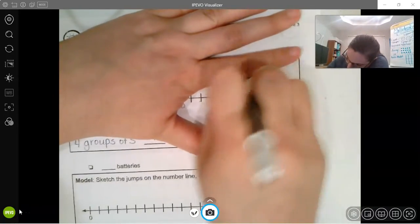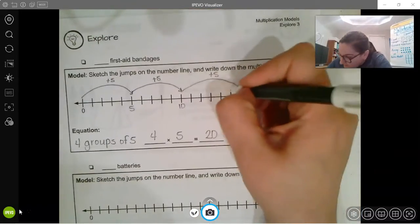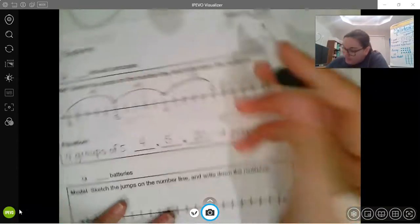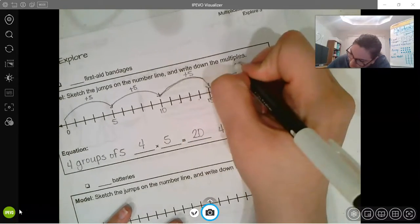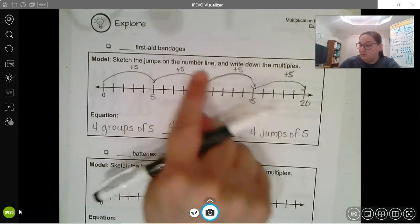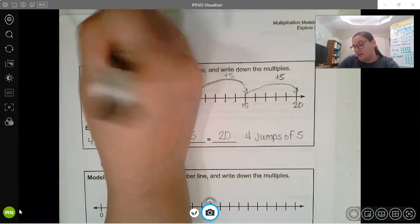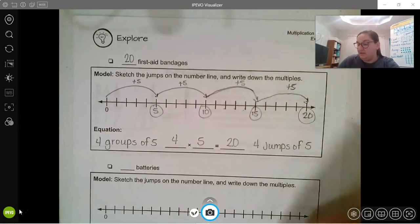I messed up on my counting — let me correct that. One, two, three, four, five — right there. Fifteen and then twenty. We count by five: five, ten, fifteen, twenty. One, two, three, four — we did four jumps of five, which is twenty band-aids. It's like skip counting: five, ten, fifteen, twenty.